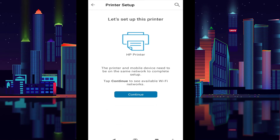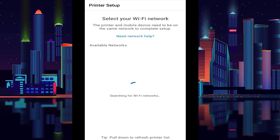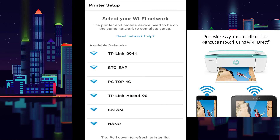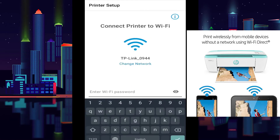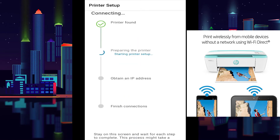Now tap continue. Now enter your Wi-Fi router password. This is my Wi-Fi. You will need your router password, then connect it.